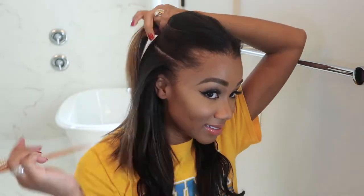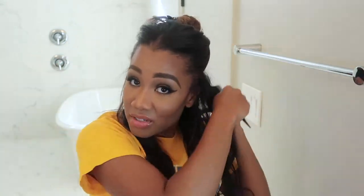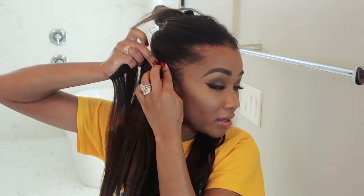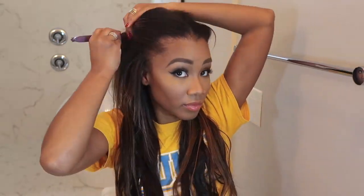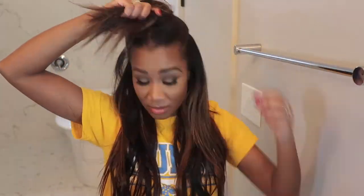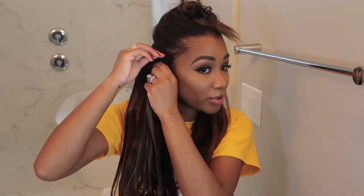More of the same here — just sectioning the hair, back combing, and adding more of the light brown chestnut blonde extensions. Again being careful to leave out the little baby hairs in the front. This box actually had a couple of extensions that would go the full circumference of my head, which was nice. If you get this color you may end up with some longer piece clip-ins.